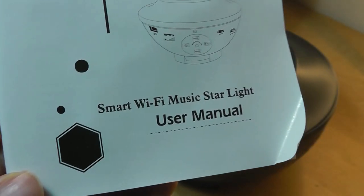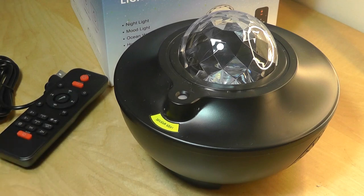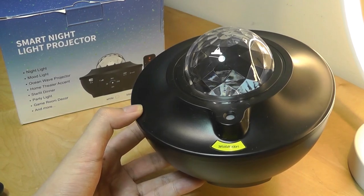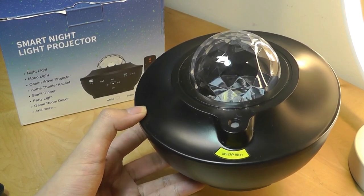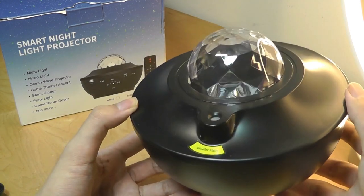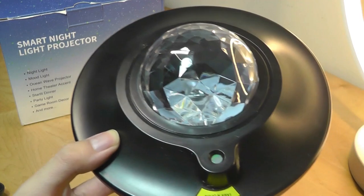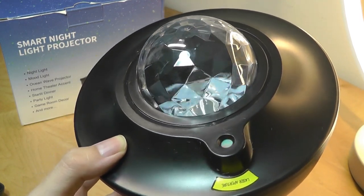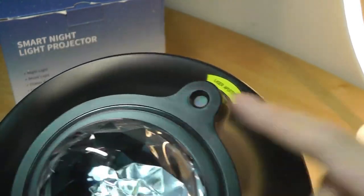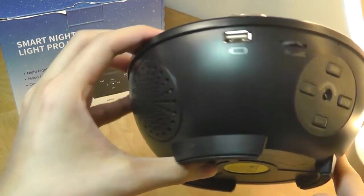One thing I want to point out is that this lighting speaker system does not have a built-in battery, so it needs to be connected to power at all times. Would have liked to see one built-in, but it is what it is. The entire body is made out of polycarbonate plastic but feels decently rigid. The top features the dome with LED lights for the ocean wave patterns, and there's a small aperture where the laser light comes from.